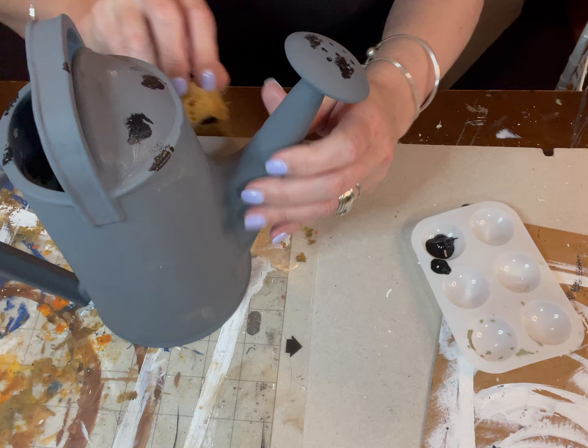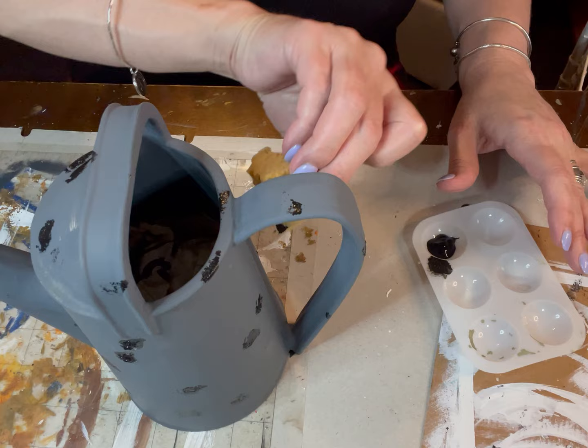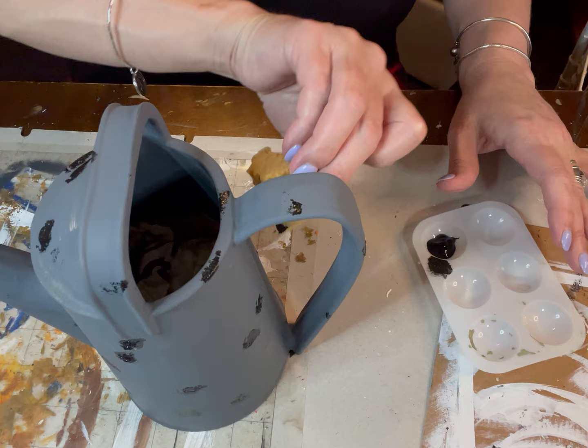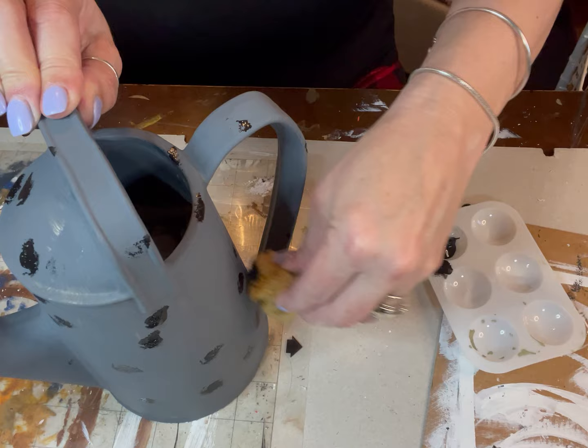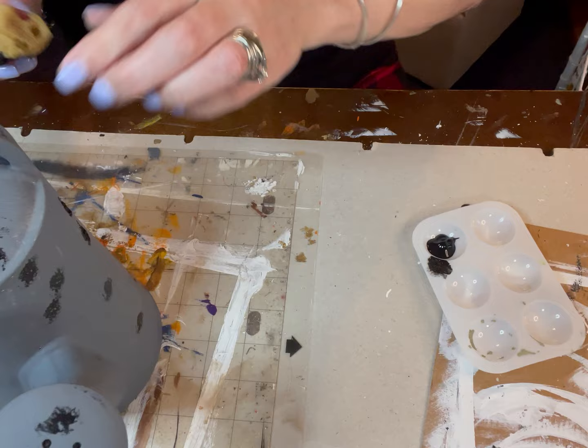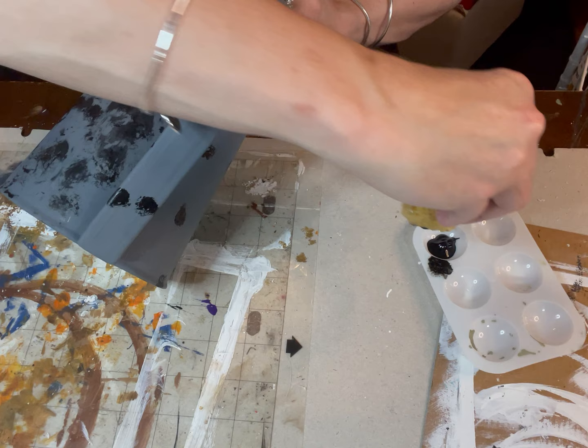Now I'm just taking some black paint and literally giving it polka dots all over with a little sea sponge type thing — I think you can get them from Dollar Tree. When I started this I'm going to tell you I was a bit scared. I was like, what have I done? But I just kept going. I was like, I can make this work — worst case I could just paint over it, right?